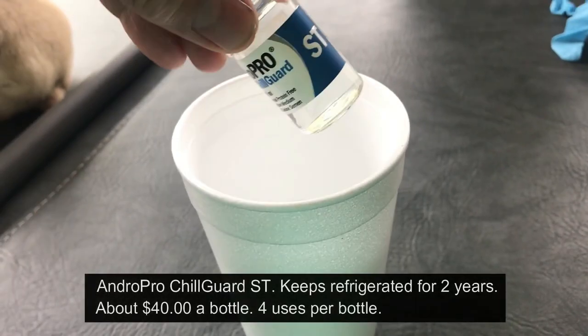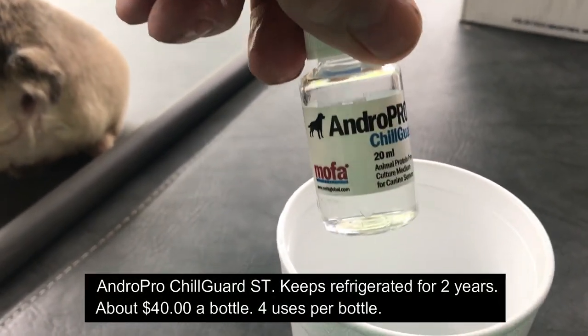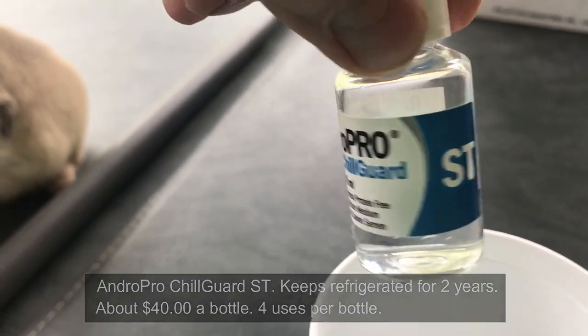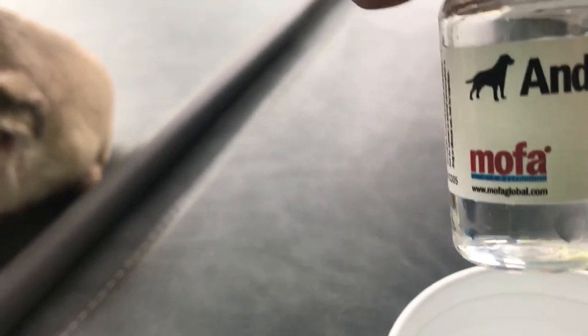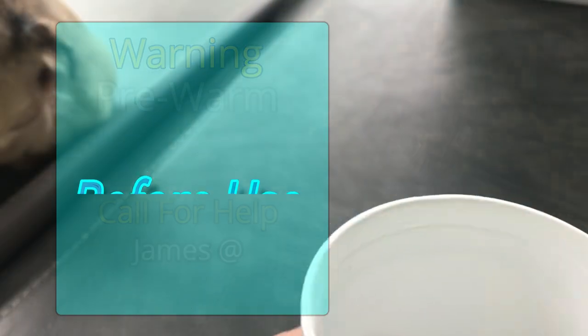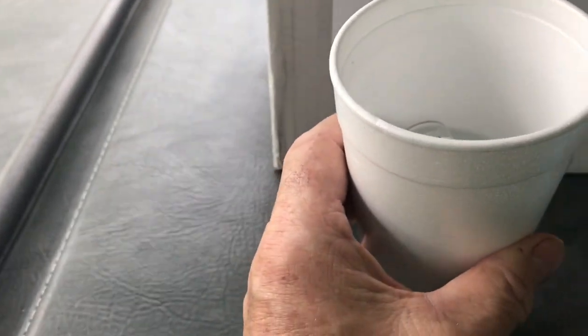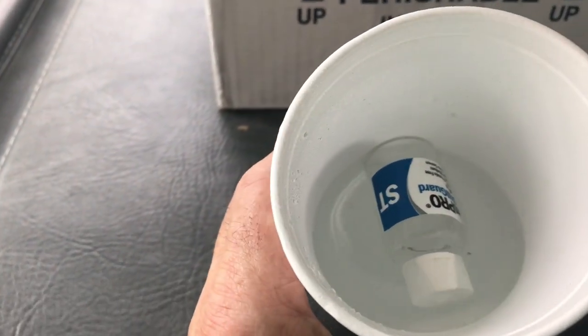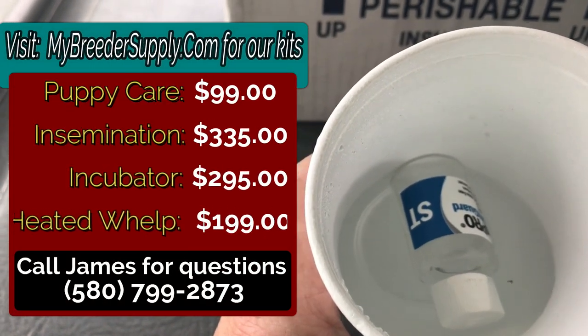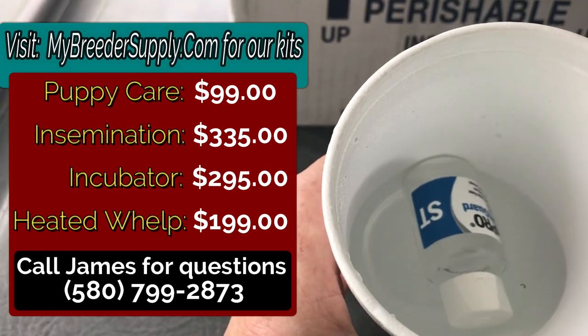So I'm going to have some things ready. The first thing is the extender - this is a really great product, I swear by it, I've been using it for many years. It's Andro-Pro Chilled Grade. It's about forty dollars and it's good for about four goes, so about ten dollars a go. This needs to be pre-warmed - it comes from the fridge, keeps for two years. You do not want to take it out of the fridge and mix it with the semen because you'll kill the semen immediately. It's got to be above room temperature, at dog temperature, so that's nice warm water in there.